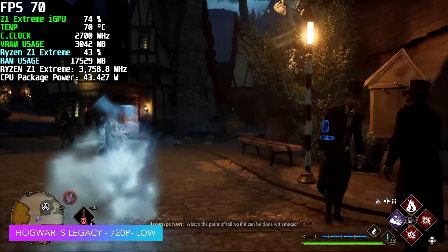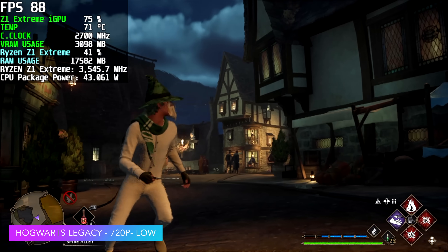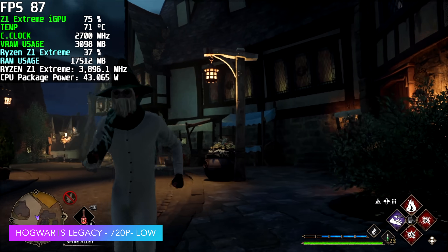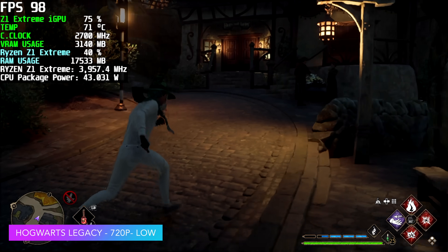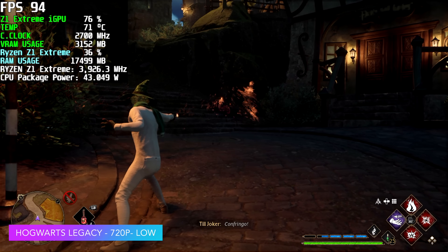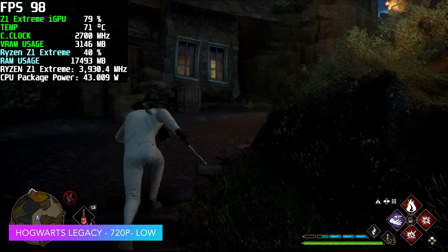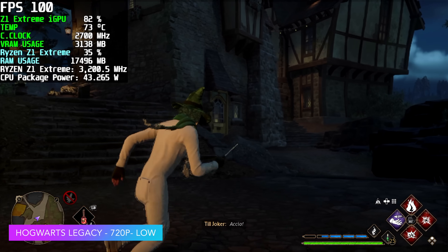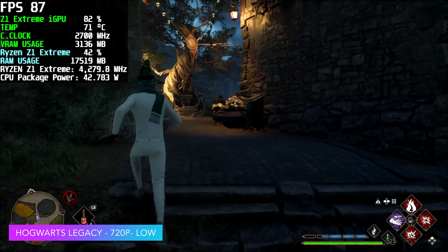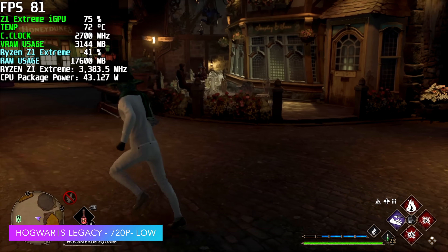And finally, Hogwarts Legacy. This one did much better than I thought it would, and there have been some updates to the game. We're at 720p low, which isn't the highest resolution. But if you ever tried this on the Steam Deck or even the ROG Ally when it was first released, it was really hard to even run over 60 at these kinds of settings. Now, with all of the updates to the game and the updated AMD drivers, we're getting an average of 83 FPS with Hogwarts Legacy in dock mode on the Ally.